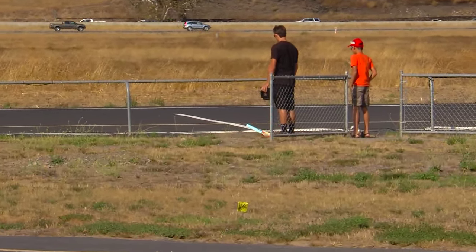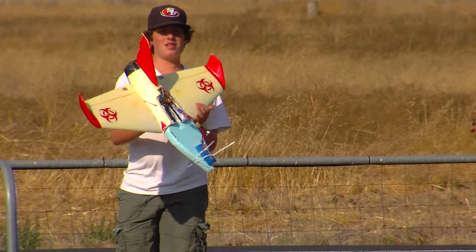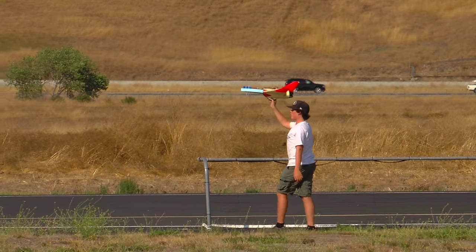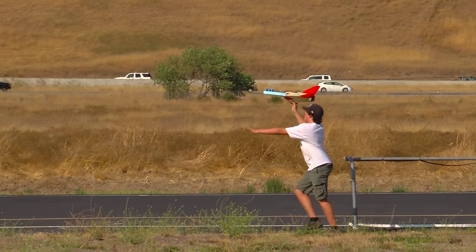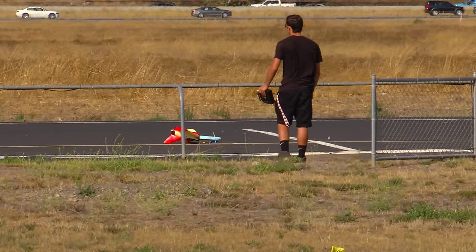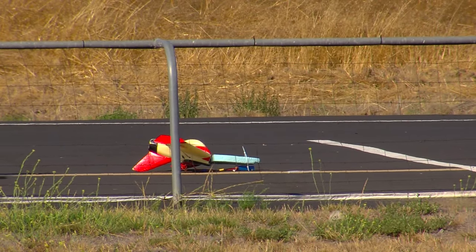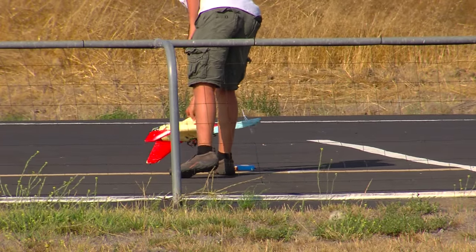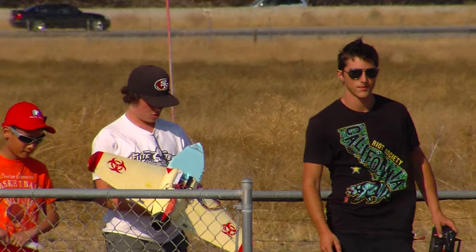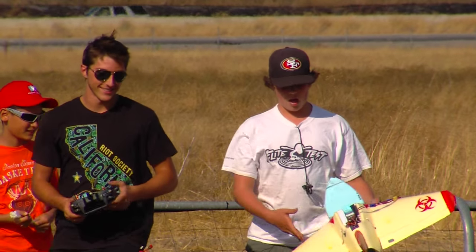Here we go. All right, can I go? Nice job! Yeah. Okay, let's go.